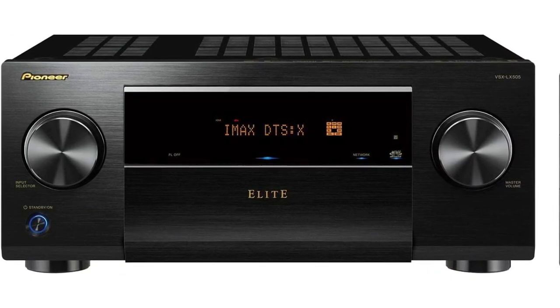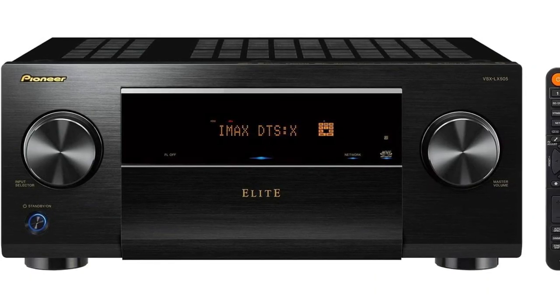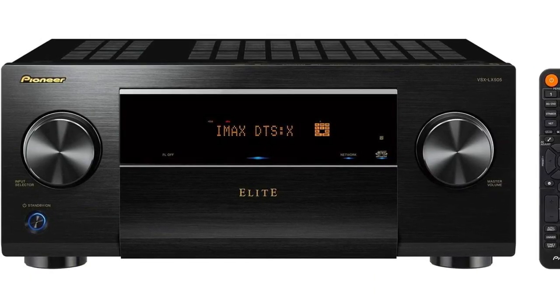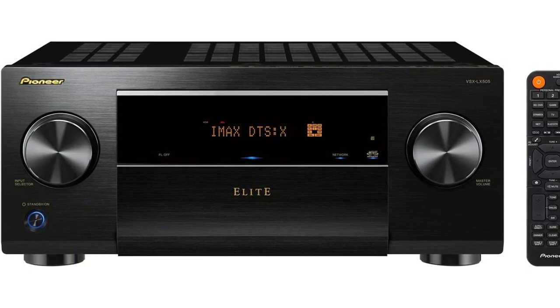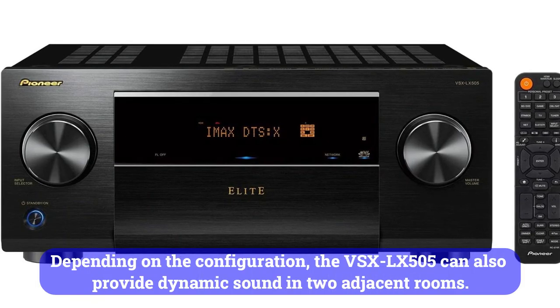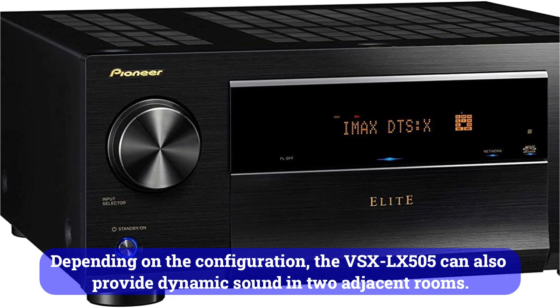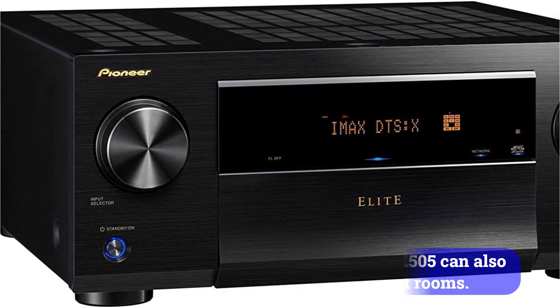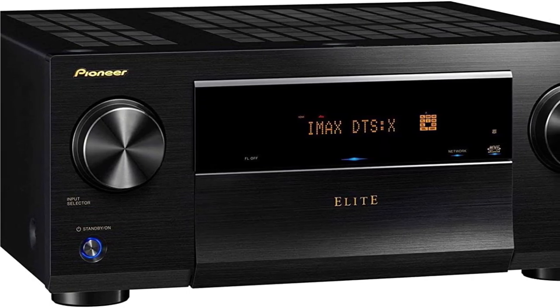Premier power: 120W at 8 ohms per channel with max support. You can configure the receiver in 11.2 modes using the receiver's configuration software. The two subwoofers cannot be controlled separately. However, depending on the configuration, the VSX-LX505 can also provide dynamic sound in two adjacent rooms. Additionally, the pre-outs can passively supply audio signals to a third listening area.